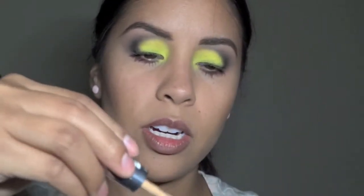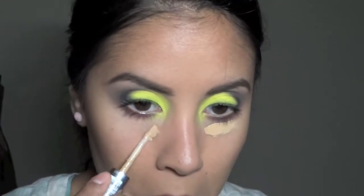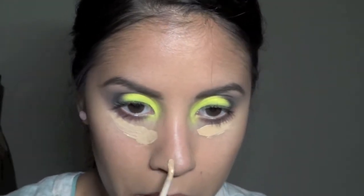I'm using L'Oreal concealer in W45. I don't know about my nose because that thing will not go away — I don't know what the hell is going on there.